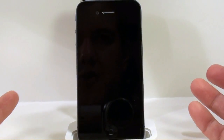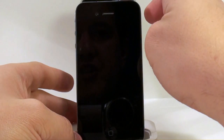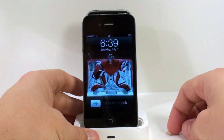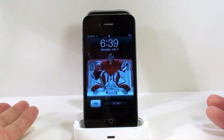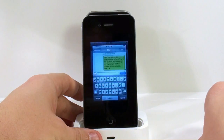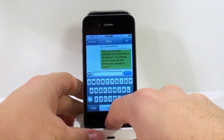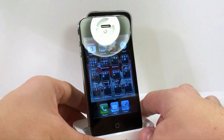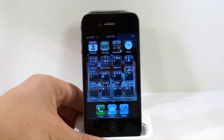Hopefully you guys can see this fairly well. You can turn it on by hitting the power button at the top. There it is — 6:39, Saturday, July 3rd. Slide to unlock and there you go. I'm having a conversation with Ben so I'll just back out of that, and here is the main screen of the phone.